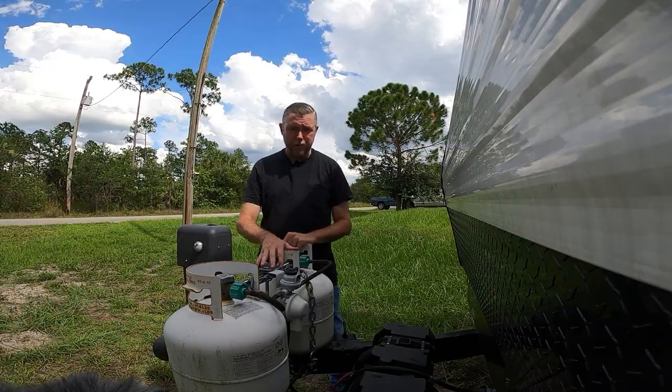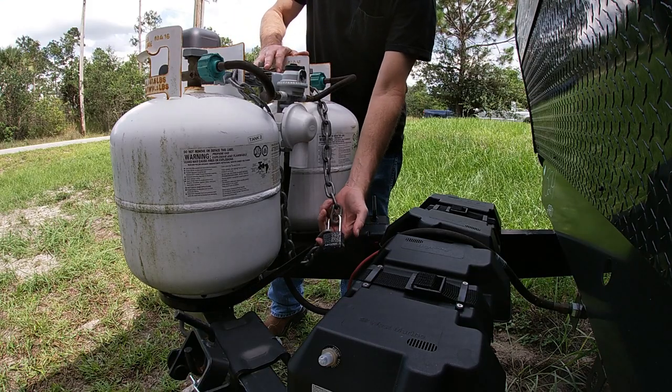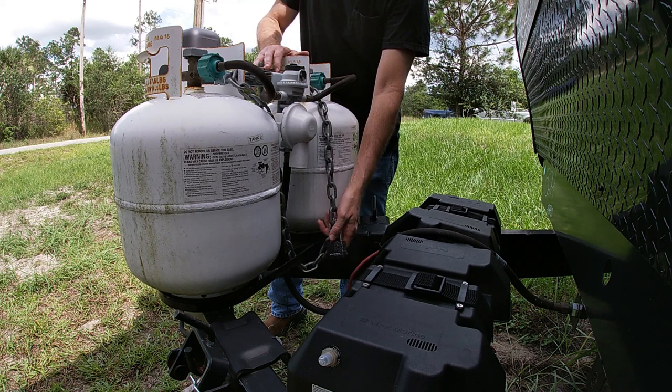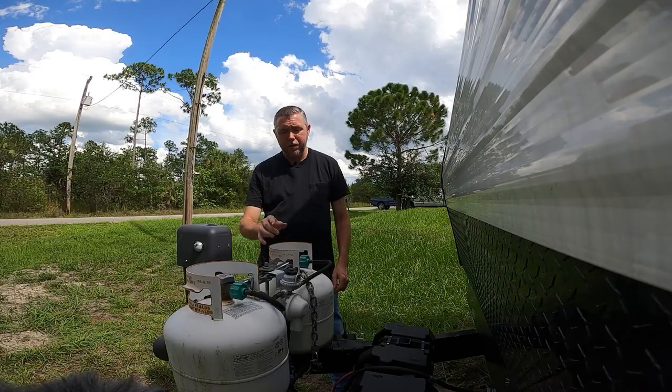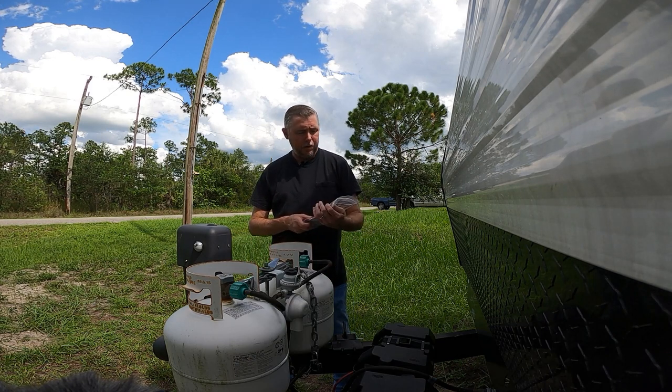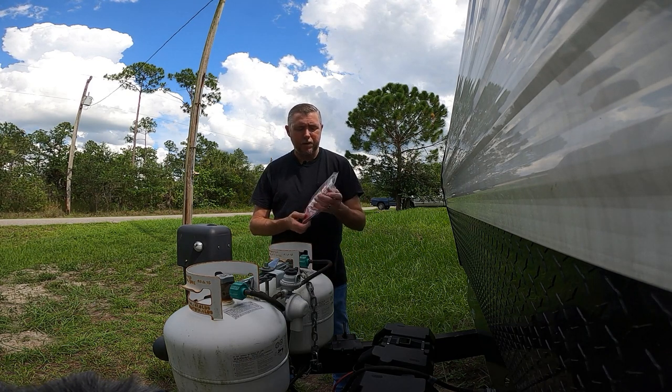Usually when I have my tanks out here like this I have a chain on them with a padlock, and that's how I try and keep them safe — keep them from walking away. I found this product: it's the RV lockbox tank saver.